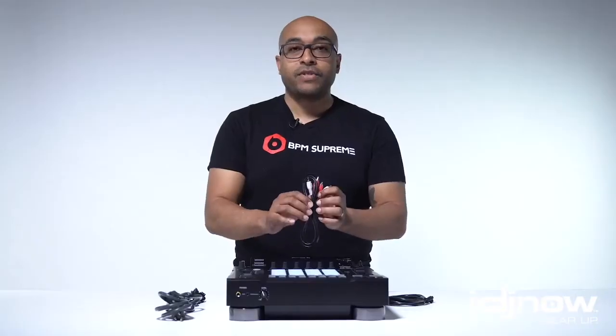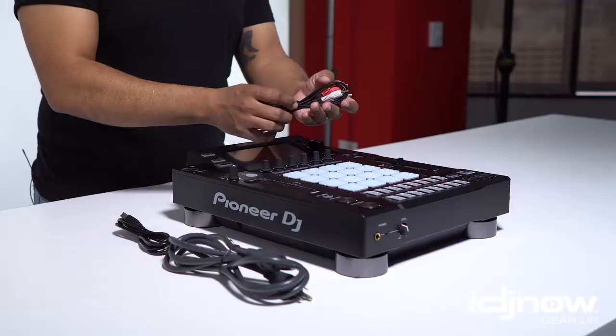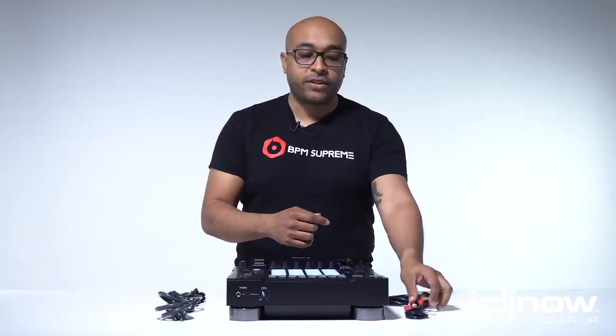Accessory 2, Standard RCA Cables. Nothing too special here. They're not extra thick, and they're not gold-plated, but it's just a standard RCA cable. At least it's included and you don't have to buy it separately.